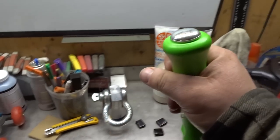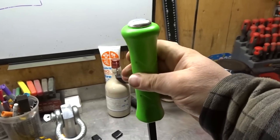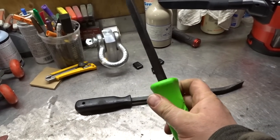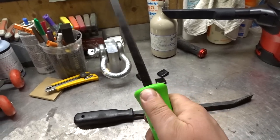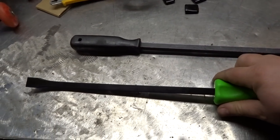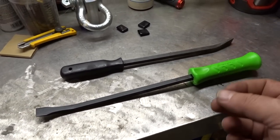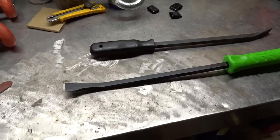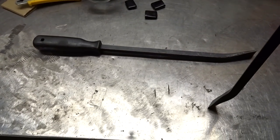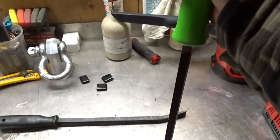Now looking at the Snap-on — probably five times the money, but lifetime warranty, striker up top, ergonomical handle, way better quality. Just feels so much better in your hand. It's got the grooves for your thumb and fingers when you're working on stuff. This is why professional tools cost so much money — it's not because they're trying to rip you off. It's because they've been tried and tested in a professional environment time and time again, where these el cheapo ones made in China are just a temporary tool. They all break. The Snap-on one is freaking amazing.